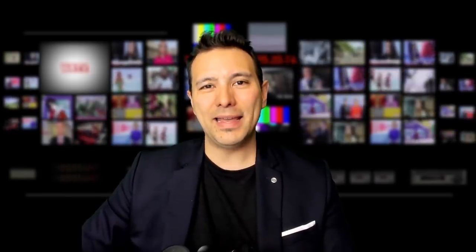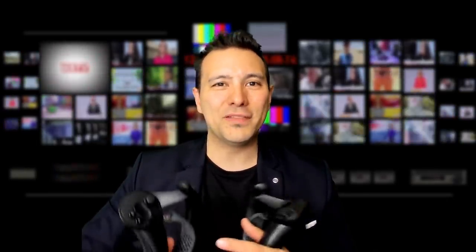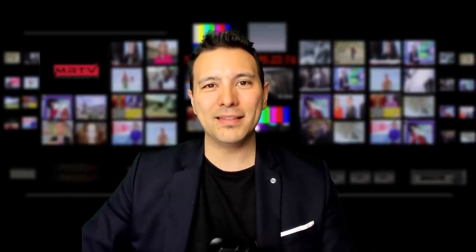That's it for this video. I really hope it was helpful for you. If yes, give it a thumbs up, and if you have not yet subscribed to MRTV, do so now. Please let me know in the comment section what you think about the Valve Index controllers and about the decision between Valve Index and Rift S. Have you already made up your mind, even though we don't have all the details yet? Or are you going to wait until the 1st of May? Please let me know in the comments below. I'm looking forward to seeing you in the next episode.